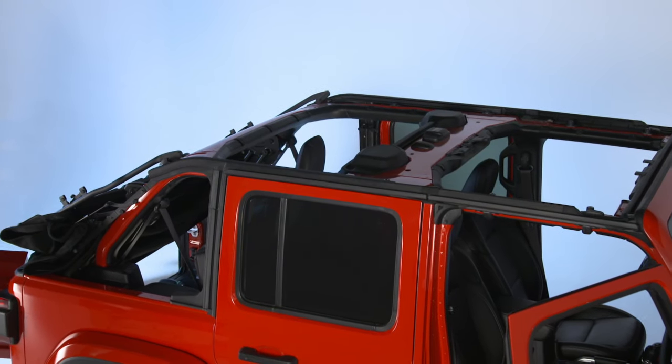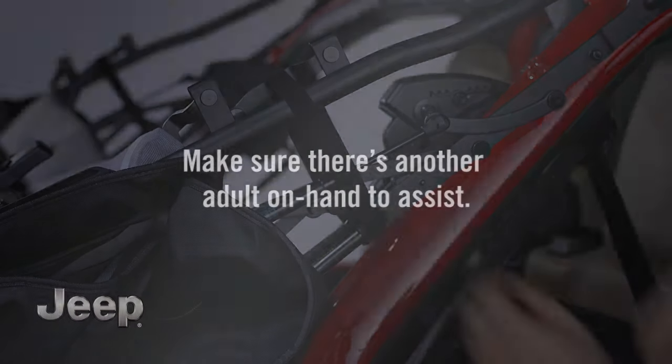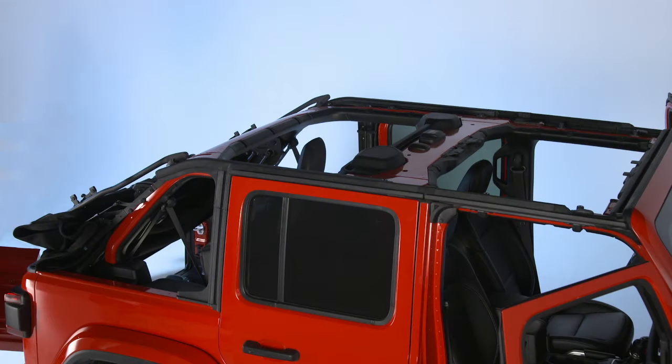When it's time to raise the soft top, first make sure there's another adult on hand to assist. From the fully lowered position, remove the fastener straps. Then, locate the lock levers on the driver and passenger side lift assist mechanisms.